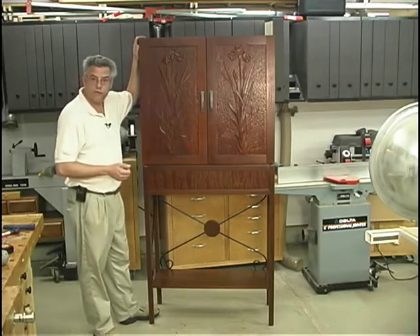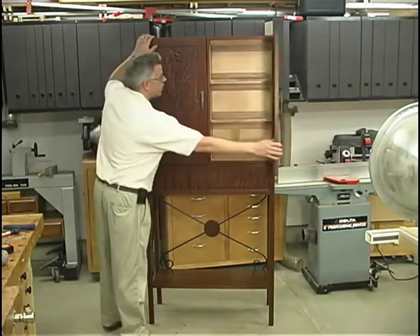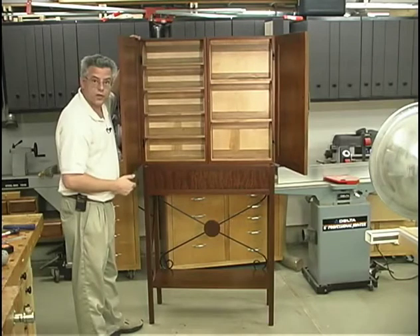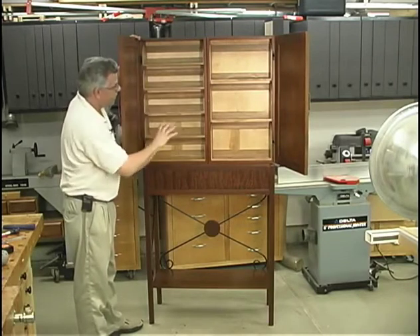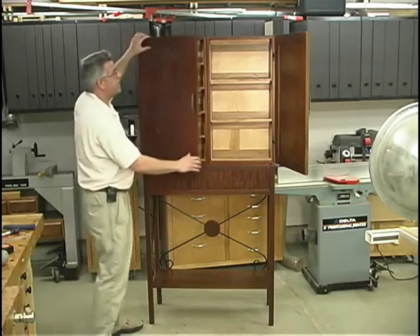Now it does have a few features I'd like to point out before we begin construction. We've got two doors that give you full access to your storage baskets, and that'll give you a variety of different places to store the various media.